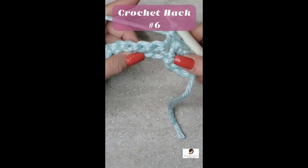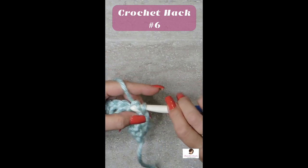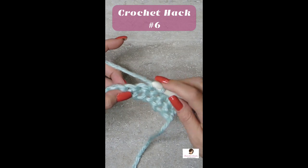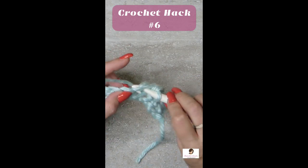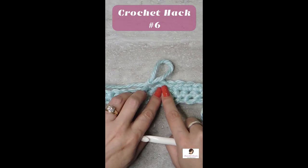Now it's time for a reduction. The first one is going to be a normal single crochet and the other one is simply going to be skipped. Jump right over it, so it ends up being a lot less noticeable and it's not lumpy.